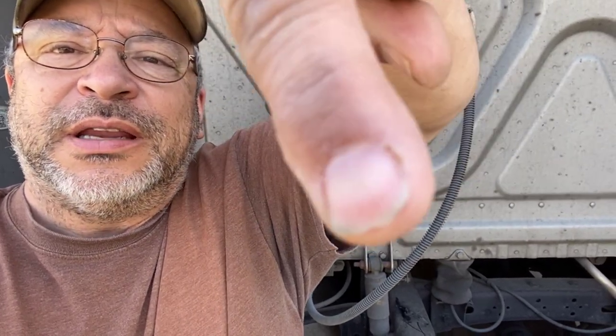Hey guys, welcome back to Trucking Topics here on YouTube. My name is Tony and today we're going to show you how to change a cab airbag. I have a cab airbag that is deflated — it is leaking. I opted not to blow it back up to show you that it was leaking. It was obvious. But let me show you how easy this is to change. Let's go do this.